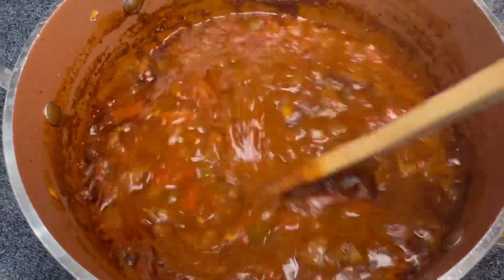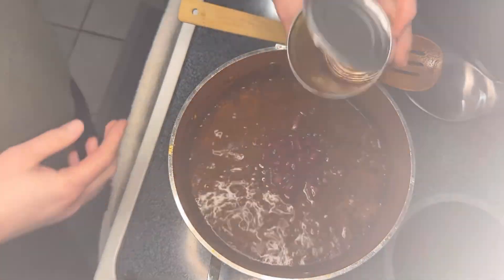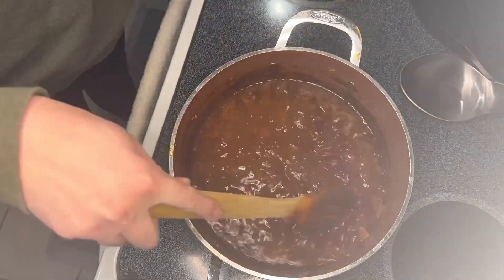Here I am just checking on it every now and then. After about two and a half hours I added the kidney beans and just warmed those through.